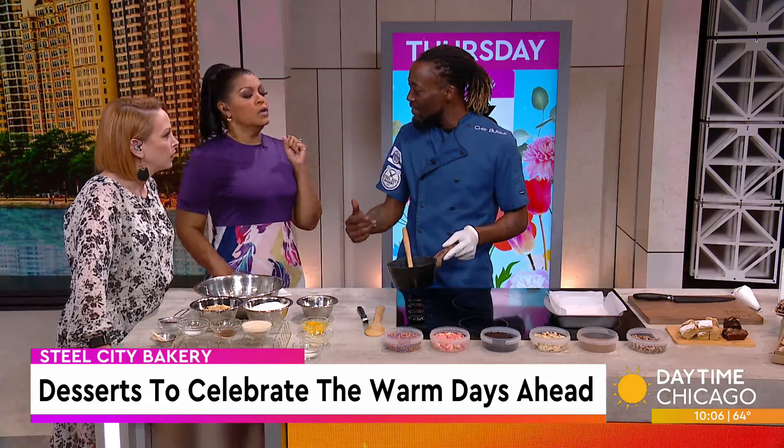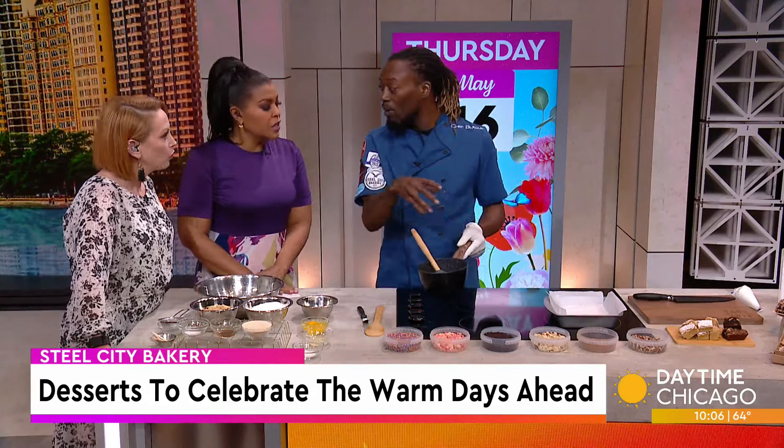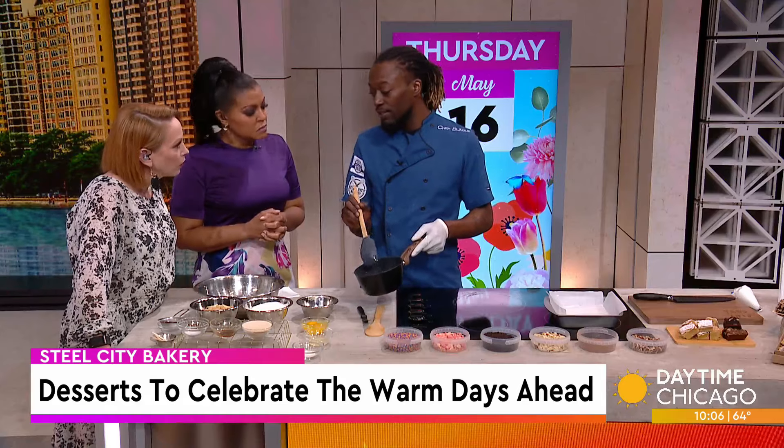Why do you like the ghee instead of the butter? Just because it takes out all of the lactose — you don't have to deal with the casein. So it's a little bit healthier, and now you can indulge a lot more while being healthy at the same time. You don't have to feel as bad about eating that brownie. Exactly. So we just brown that off until you start to smell that nutty flavor.